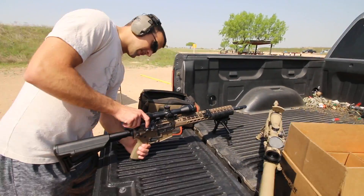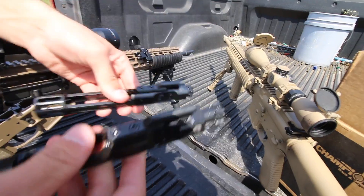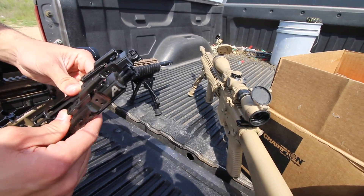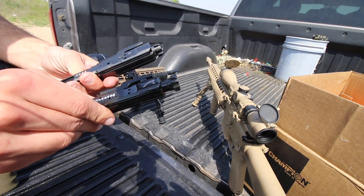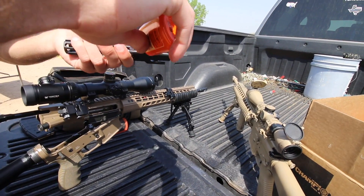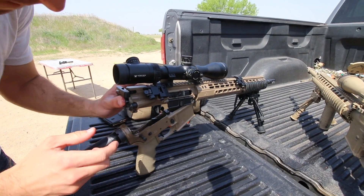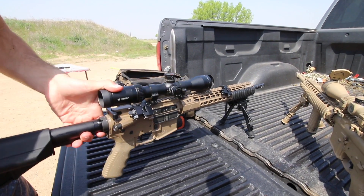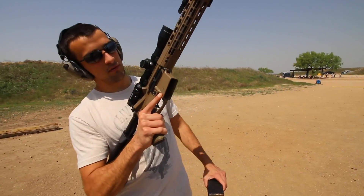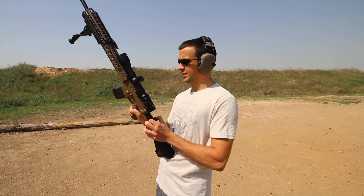Let's go ahead and drop in the new bolt carrier group. There is a decent amount of weight difference here. This is what Sharps calls 'The Reliable' as well, so I'm really curious to see how this runs. It's kind of a cool design - cool logo there from Sharps Rifle Company. We'll go ahead and drop some oil in here on the contact points. Let's go ahead and see how it runs - first shots with it.